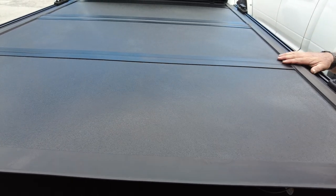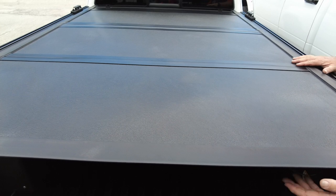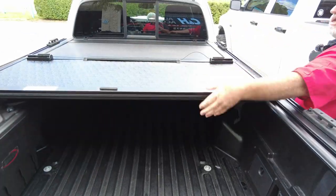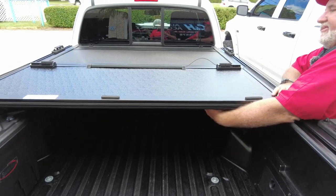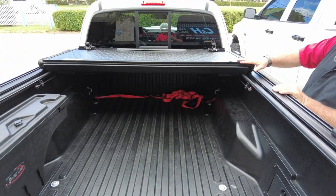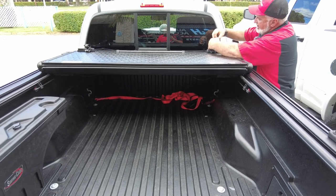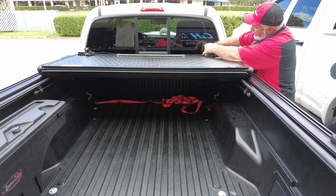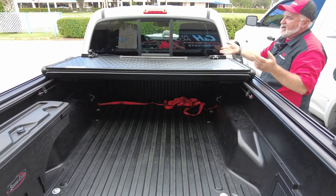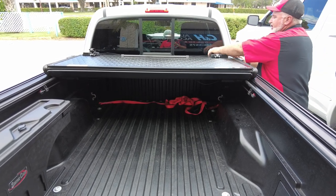It holds 400 pounds — that's a lot of weight — as long as it's evenly distributed. The LineX finish takes a lot more abuse; it's great for Florida or anywhere with intense sun. You can also have it partially open — basically you lock it here and then it won't have to worry about the wind catching it while you're driving.